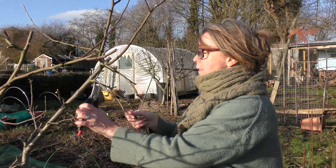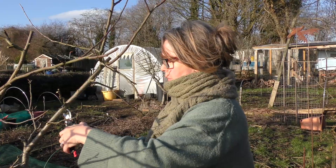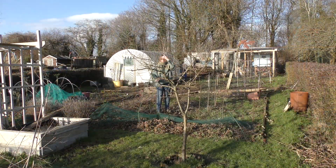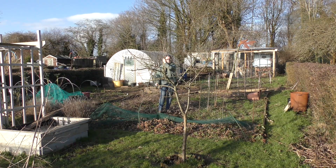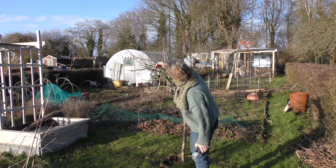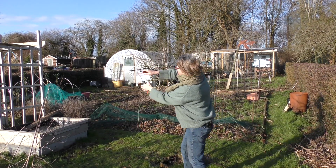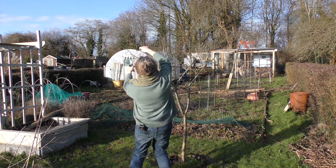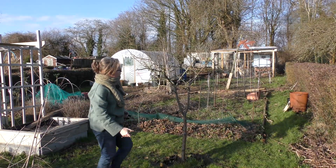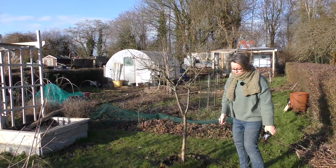I'm going to step back and see if there's anything more to do. And if you see any more crossover — that looks like it could do. You see, you get braver as you go on, which is a bit scary. If you see anything else as the season goes on, you know that you've got your basic structure there — you can just snip it off.